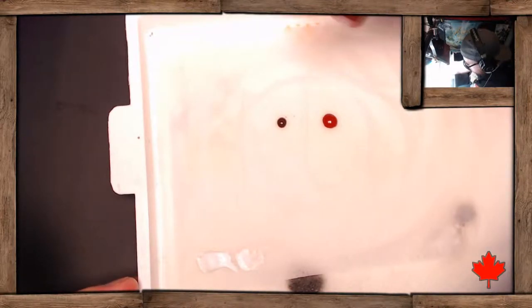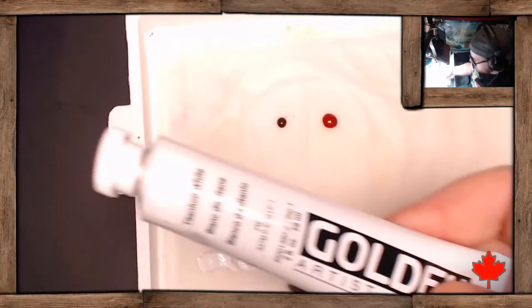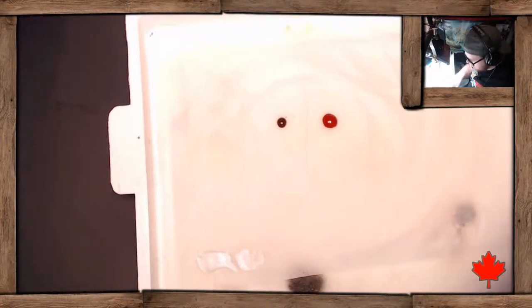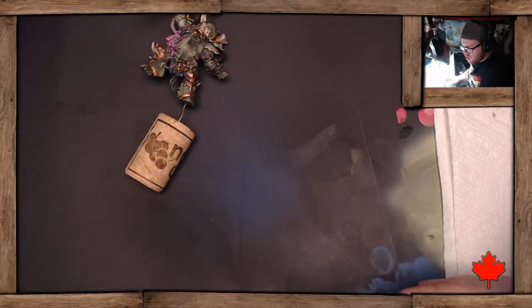So we've got mahogany right here on the palette, then burnt red right here, and titanium white right there. The heavy body is important because it allows us to get much crisper lines.